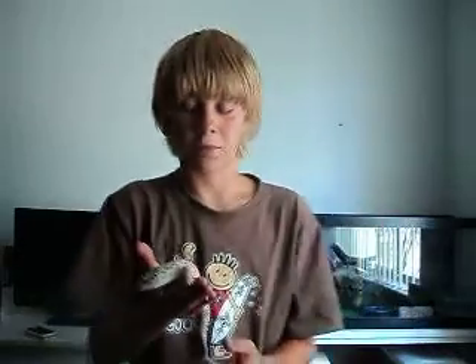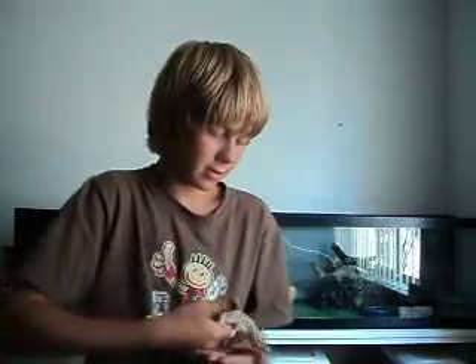Hey guys, Rockin' Reptiles here. This is going to be a video of Leopard Gecko Shedding Tips. Shedding can be very stressful, especially for the owner and the gecko. Here with the gecko we have today — this is Ice, my high yellow jungle leopard gecko.